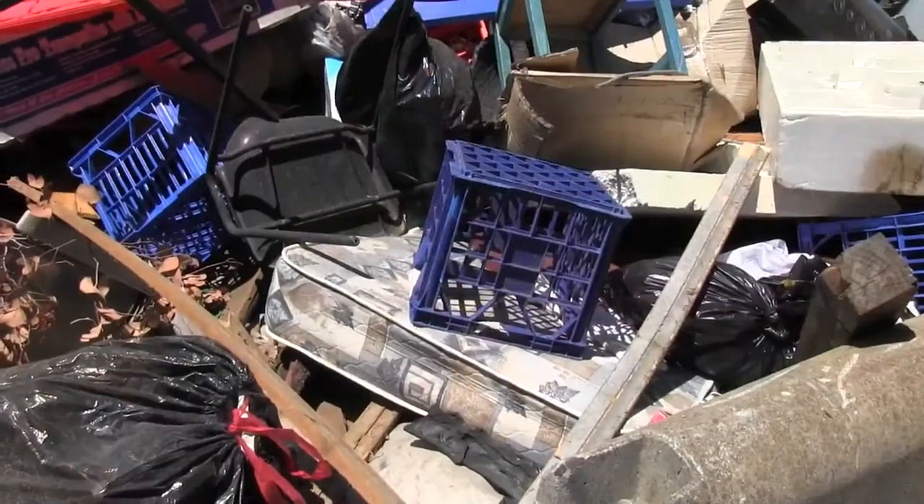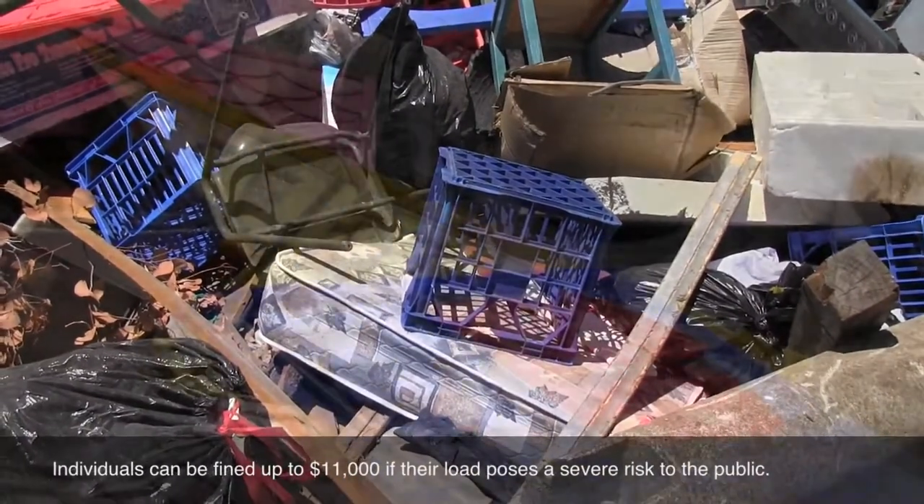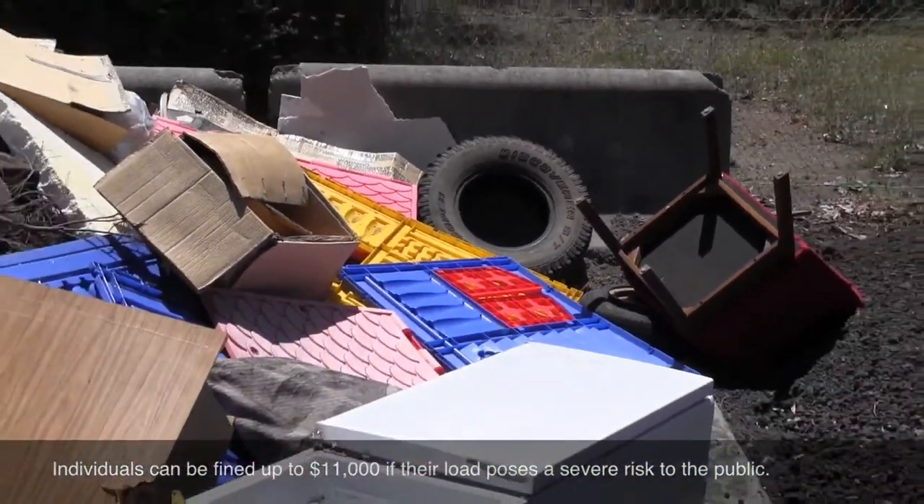As a motorist, you are legally responsible for any damage or injury caused by items falling off your trailer. That's why it's important to always properly secure your load before hitting the road.